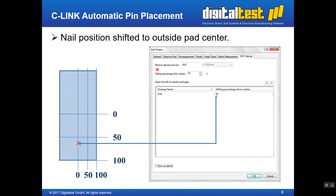Another setting is the minimum allowed pad size, specified in 1/1000 millimeter — currently set to 600, which equals 0.6mm. This fits the SO8 package. If pins of a package are less than 600 (i.e., smaller than 0.6mm), it will be reported as not accessible because the pad is too small.